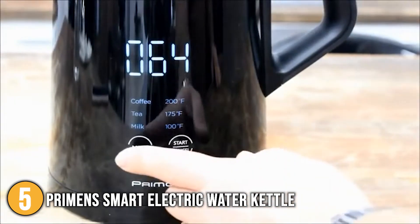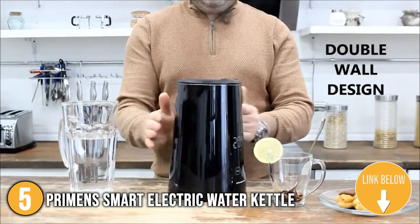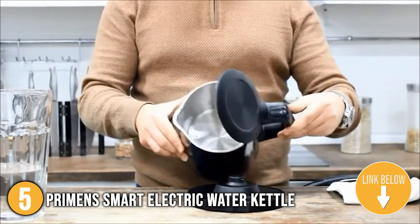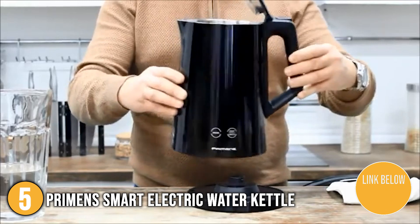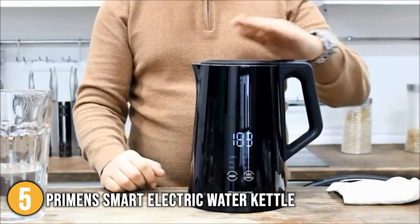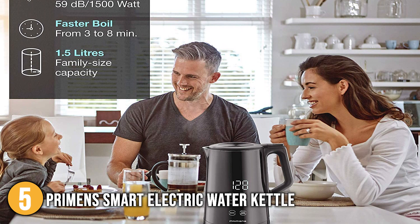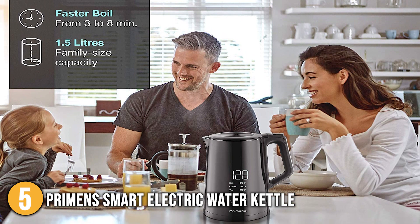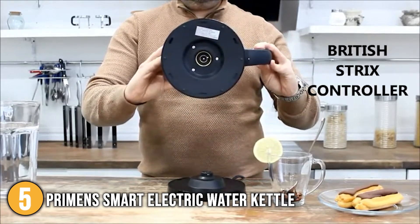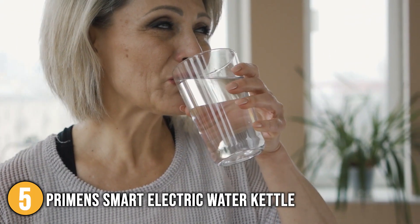From the display, you can also modify heat settings and pause or resume your previous choice. The Primen's temperature control electric teapot is the ultimate combination of traditional shape, modern design, and innovation, created in accordance with the latest international safety regulations. The kettle is equipped with automatic shut-off, overheat, and boil-dry protection. With 1500 watts of power, it can quickly bring up to 1.5 liters of water to a rolling boil. The pour spout is made entirely of steel and features a small steel lip to keep water from reaching the plastic outer housing, making drinking water from it completely safe.